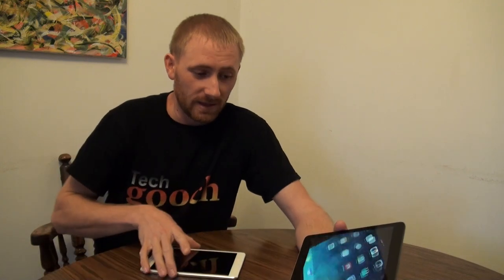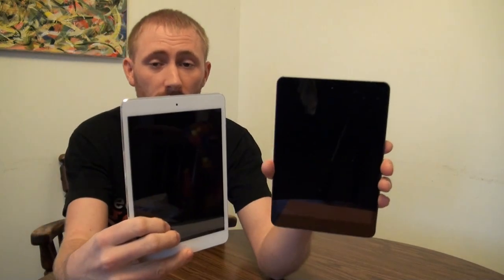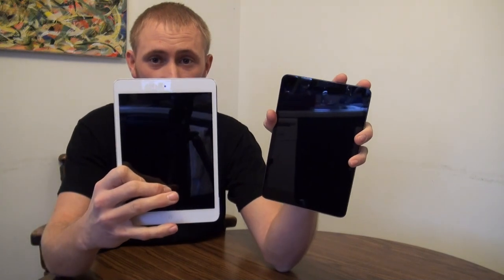So your next question might be: if you decide on the iPad mini, what size, what color, which version do you go with? Here I have both colors. With the screen off, one just looks black and the other has a nice white rim around it.